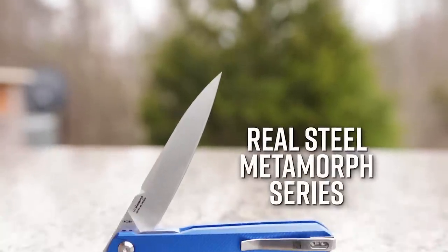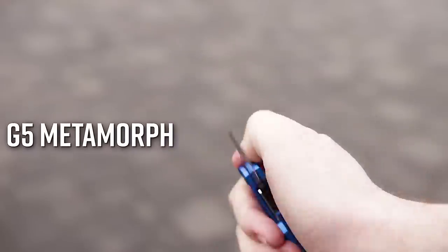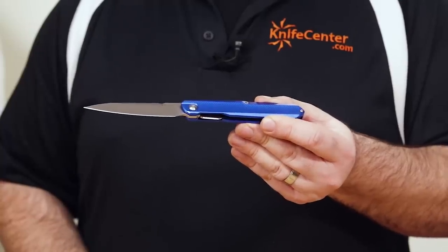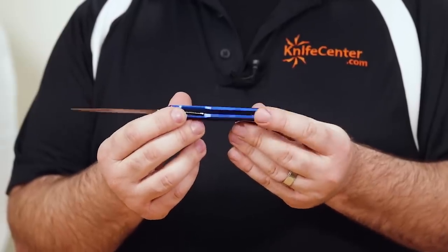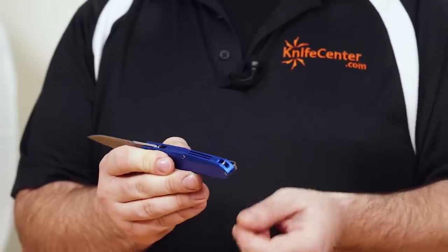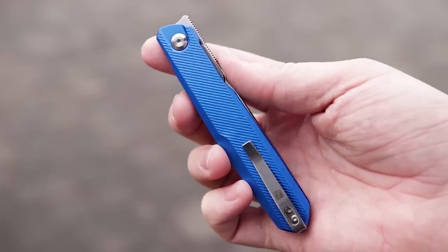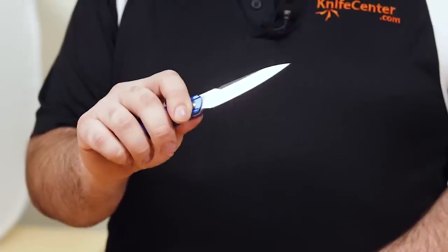Moving on, we come to the Real Steel Metamorph series. There are actually two tiers, the first being the G5 Metamorph. This is a front flipper design with a more deliberate opening action, and it comes equipped with anodized aluminum handles — a few different colors are available, but I especially like the intense blue color. We see a few similarities to the Crossbones in construction: the milled aluminum scales also feature a deep carry clip and inset liner lock. It even goes a couple steps further with a semi-floating backspacer and a lanyard attachment point integrated into the spine. The handles feel great with a nice concave section running the length of the handle, indexing very well especially in a pinch grip. Add in fine-grained Swedish 14C28N steel, and the design is a winner.